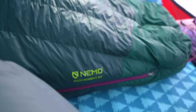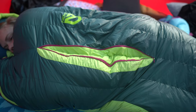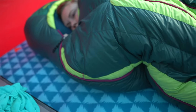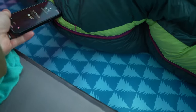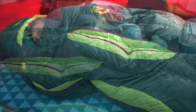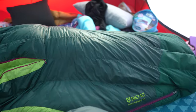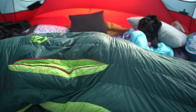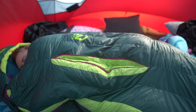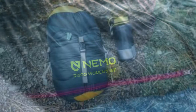Here's the women's version of the Nemo Disco 15 degree. It comes in this green color and the inside is a fluorescent green. It's also got a little pocket where you can put your phone — I have the iPhone Mini and it goes right in there. Melanie is about 5'2" and she fits in her bag perfectly with plenty of room to move around. I'm about 5'10" and I fit in my bag just fine.